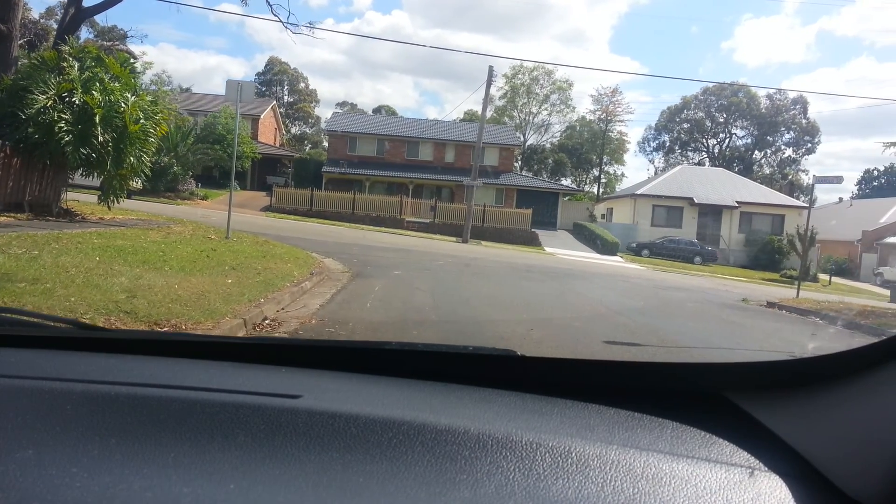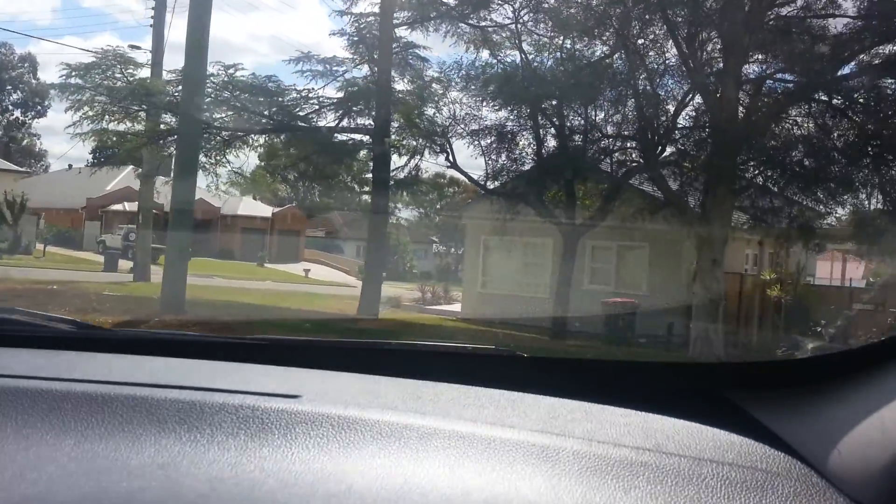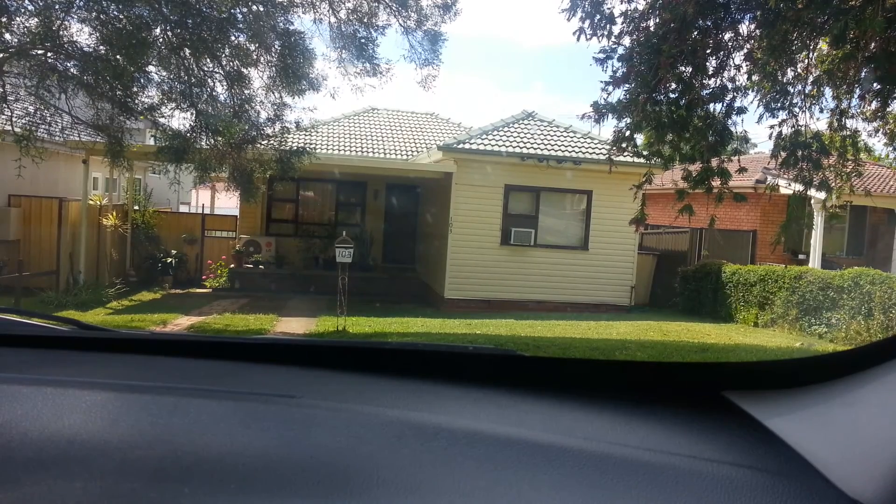As I move forward, I'm going to turn the wheel to a full right lock and drive over towards the opposite gutter, being very careful not to hit the gutter. Once I'm there, I've stopped the car.